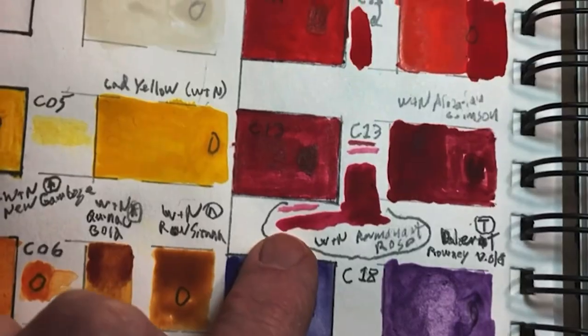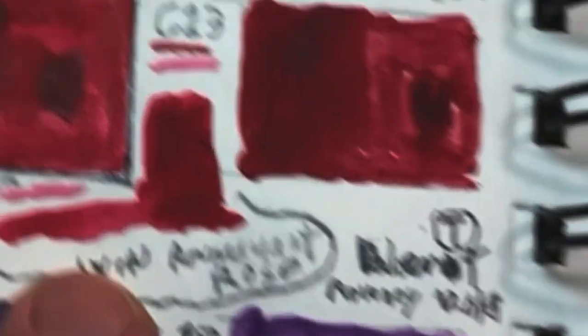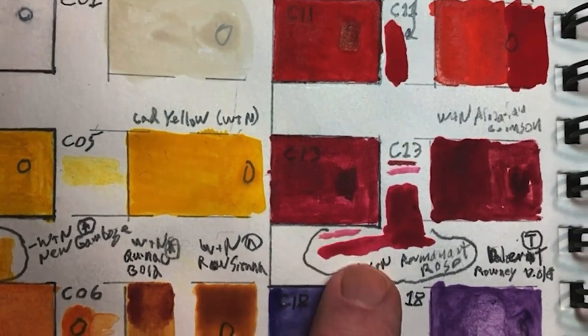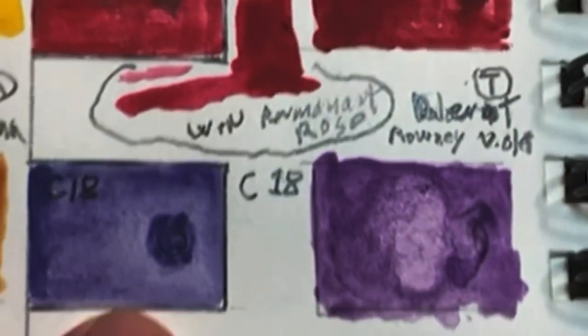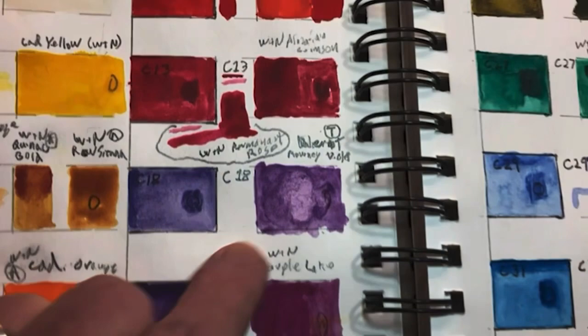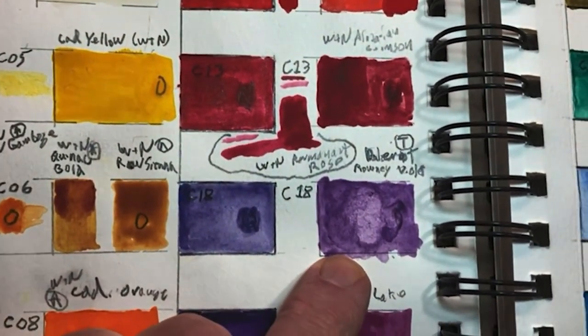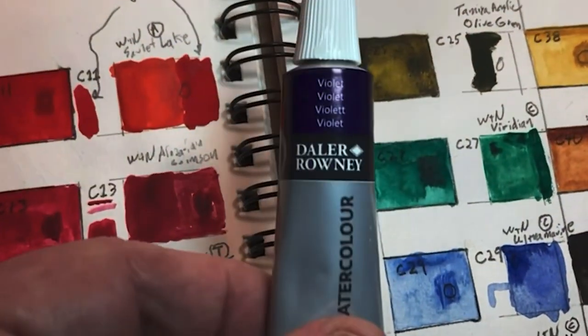C13 comes out pretty close to Winsor & Newton Alizarin Crimson. If you want it translucent, you can also use Winsor & Newton Permanent Rose thinned out. C18 — I didn't see any Winsor & Newton pan colors that matched, and the Daler Rowney didn't match either as much as you'd think. I just used a tube of violet.